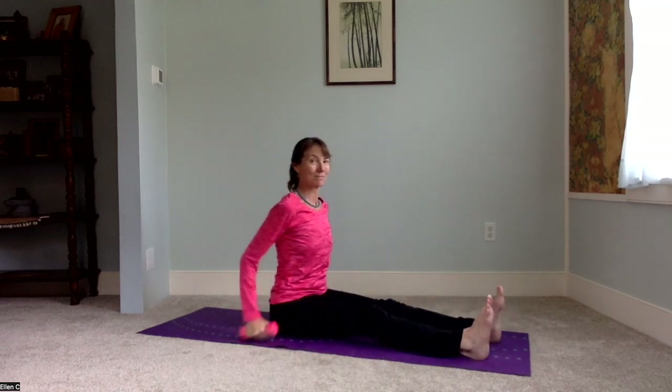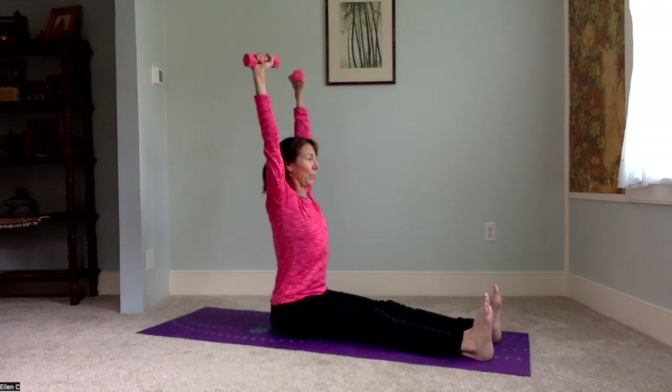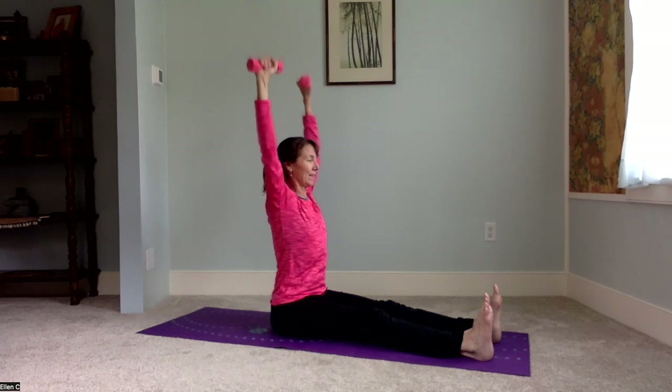Come on down to staff or stick, leveling the pelvis. Reaching the arms up high — listen to your shoulders here. And then carefully bring the weights back down to the floor.